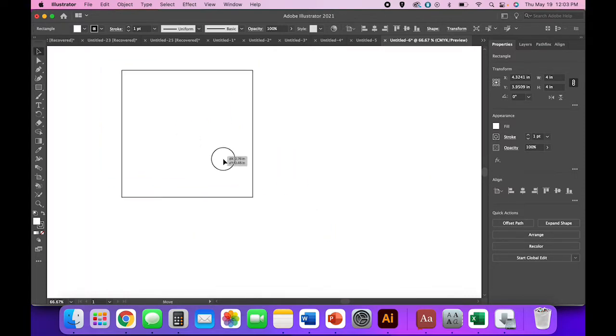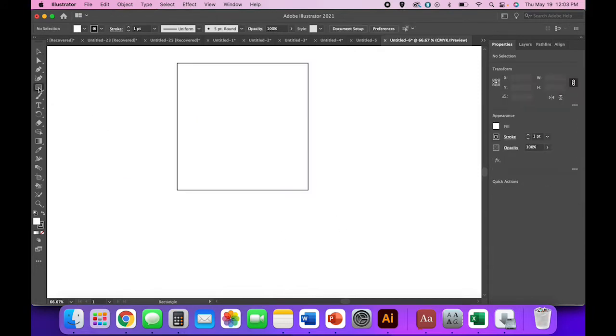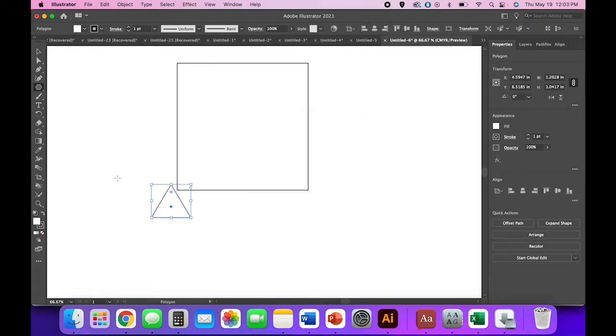I'm going to zoom in so we can see things a little better. Use the select tool to move it up — I just like to reduce the visual clutter sometimes. Then click and hold until your polygon tool shows up, select it, and create a polygon with three sides. I'm not worried about the radius right now, just the three sides. Once you've got your triangle, come over to the rotate option in the transform panel and select 90 degrees.